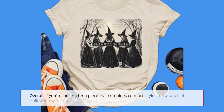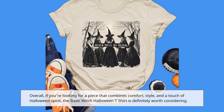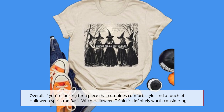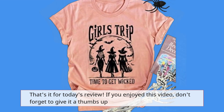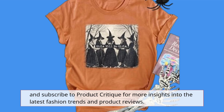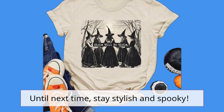Overall, if you're looking for a piece that combines comfort, style, and a touch of Halloween spirit, the Basic Witch Halloween T-Shirt is definitely worth considering. That's it for today's review. If you enjoyed this video, don't forget to give it a thumbs up and subscribe to Product Critique for more insights into the latest fashion trends and product reviews. Until next time, stay stylish and spooky.